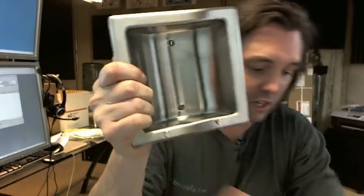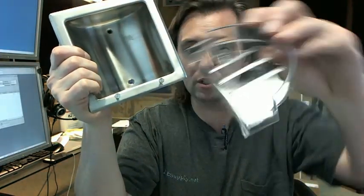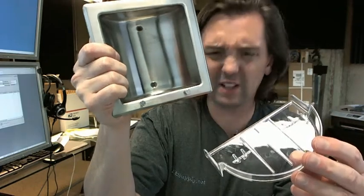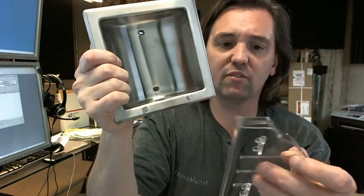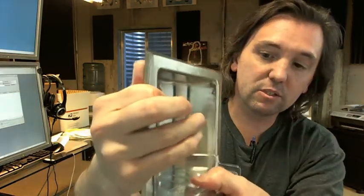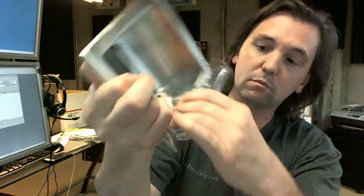These two little pegs that you see here are for the included soap dish, and these soap dishes are also available separately. I think the part number is P19-079 for this. The soap dish snaps in place and can be removed for cleaning.